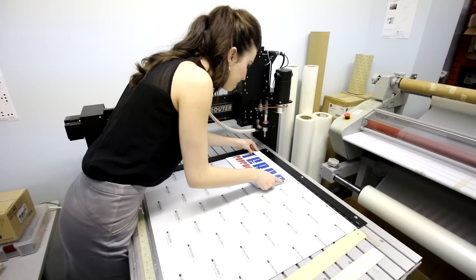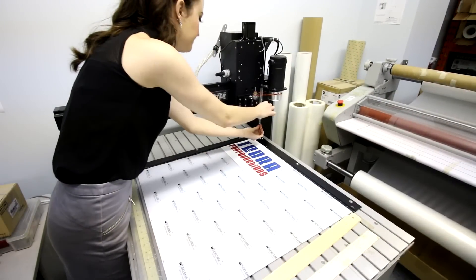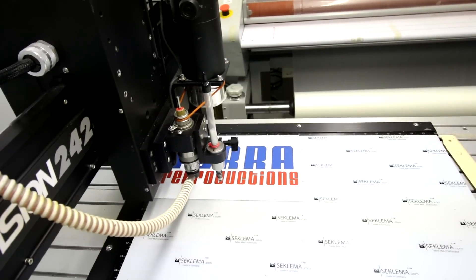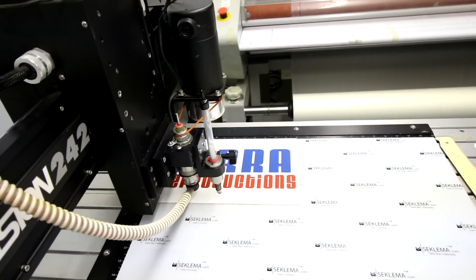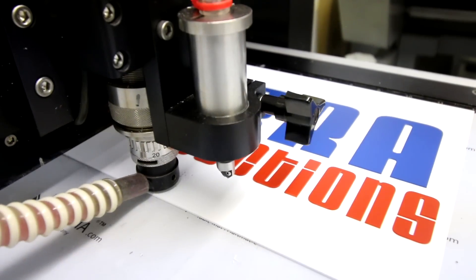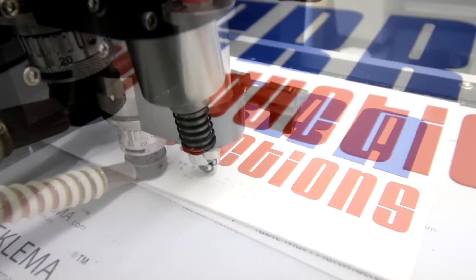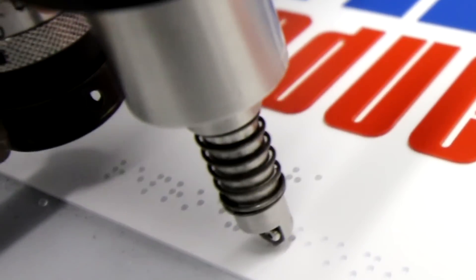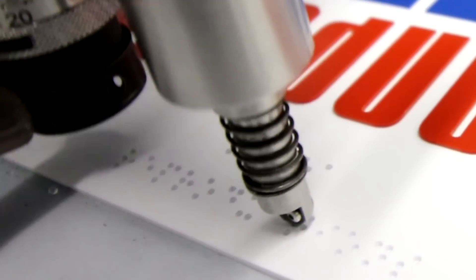Our brailling machine complements our Trotec laser really well, because once we go through and cut out our tactile we're able to braille it. If you're working with different machines to do engravings, I find that the Speedy 300 works really well. It's really clean, it's really quick, and it has really bold and defined lines. It's very accurate to keep your text all in one consistent line no matter what size it is.